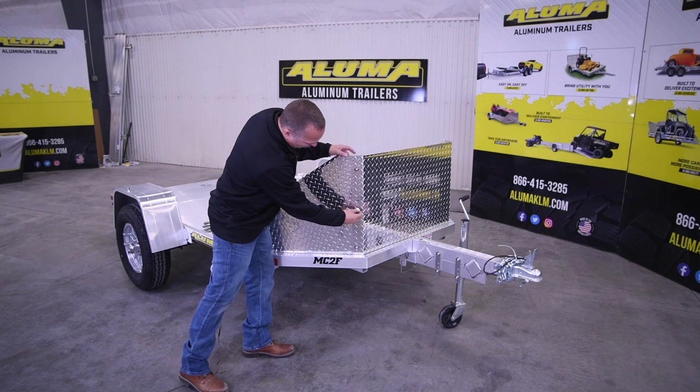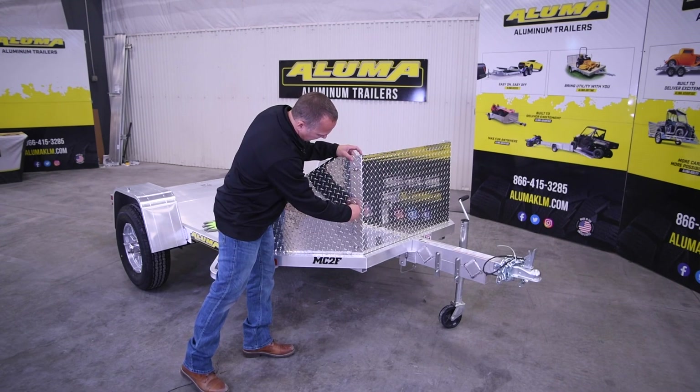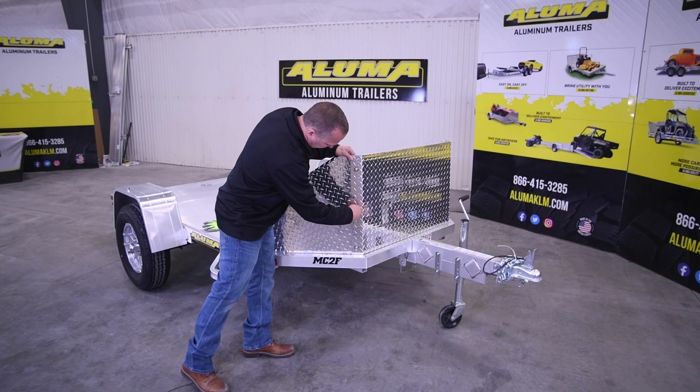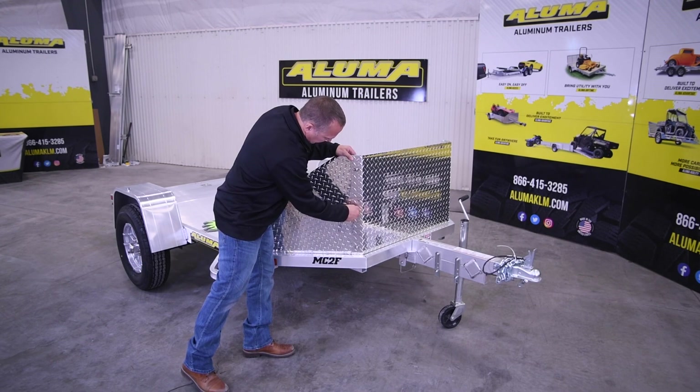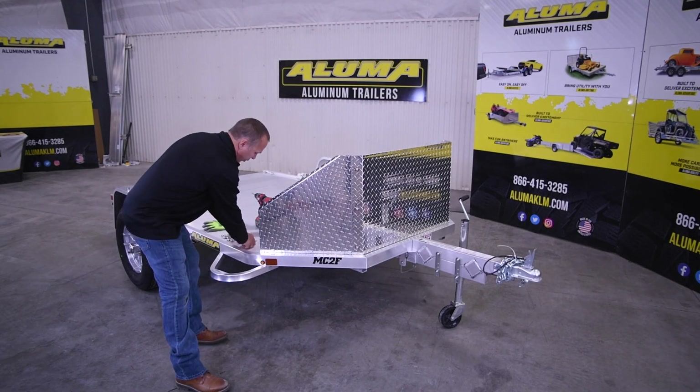There are three bolts on the driver's side and three bolts on the passenger side, and you'll get all three snugged in here. You do have to just line it up to get it to start in. Now let's go over to the driver's side and we'll put those three in.